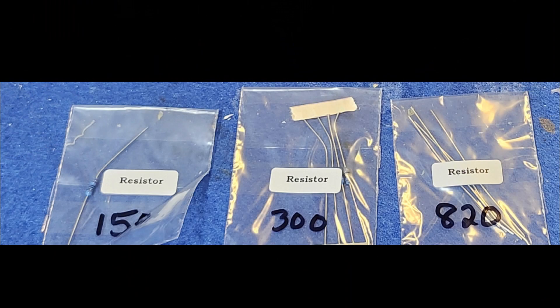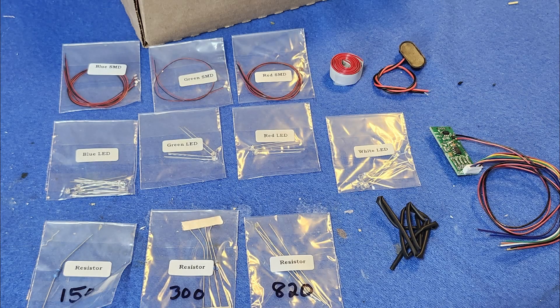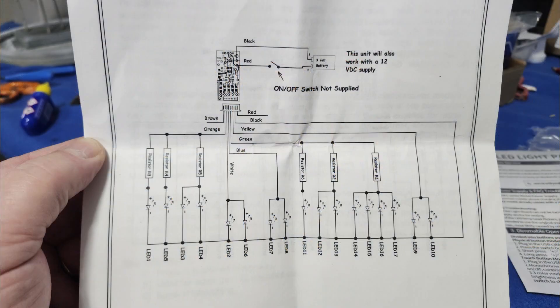The other thing is it shows all these resistors that have to go in, but you have three different groups of resistors, and I'm like, okay, which is which? I was snooping around looking at the harness trying to figure out what goes where, and had to call Ken. We were able to figure it out just based on the load.